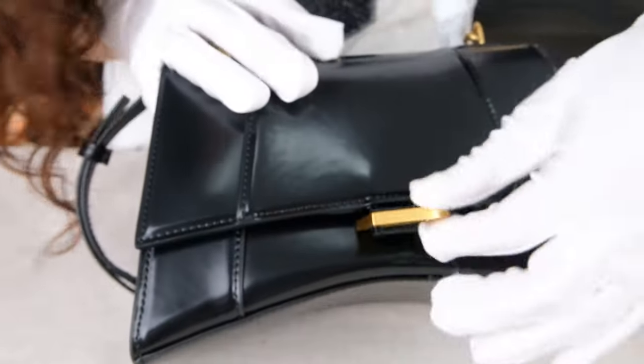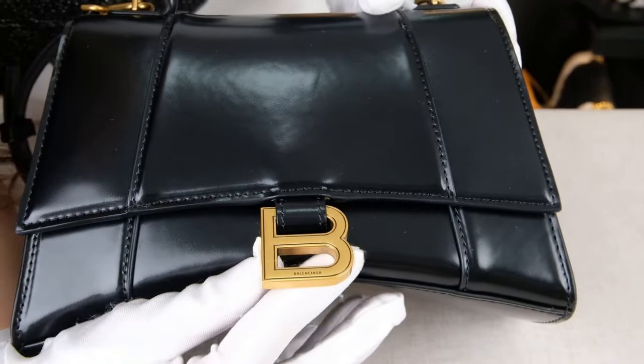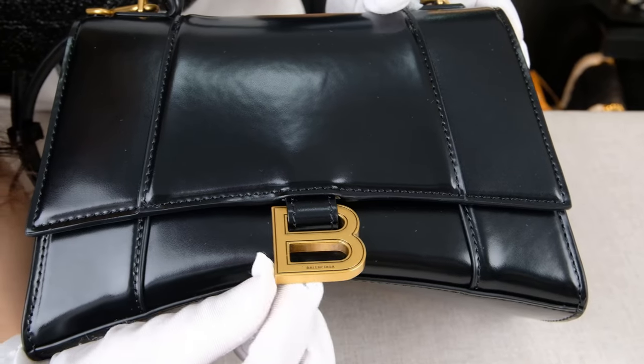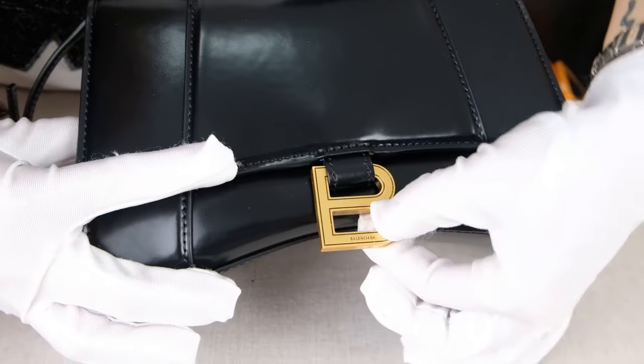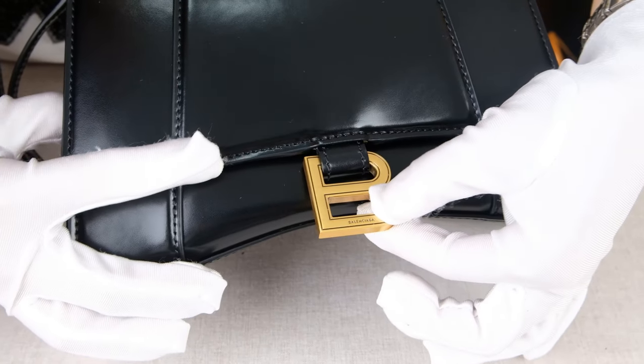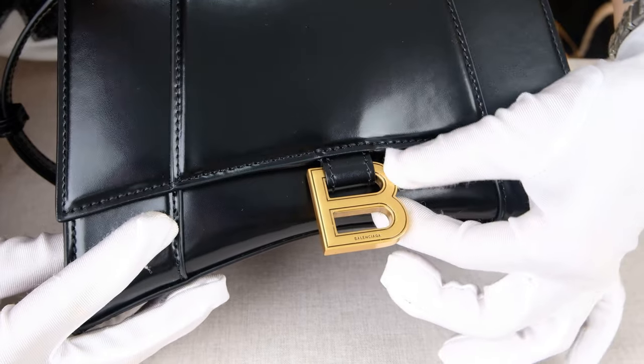The next hardware piece is our closure. For the closure part, it has a design of this B logo. And on the B logo, it has a small Balenciaga logo on the top and on the bottom of it. So this is very delicate and very detailed.